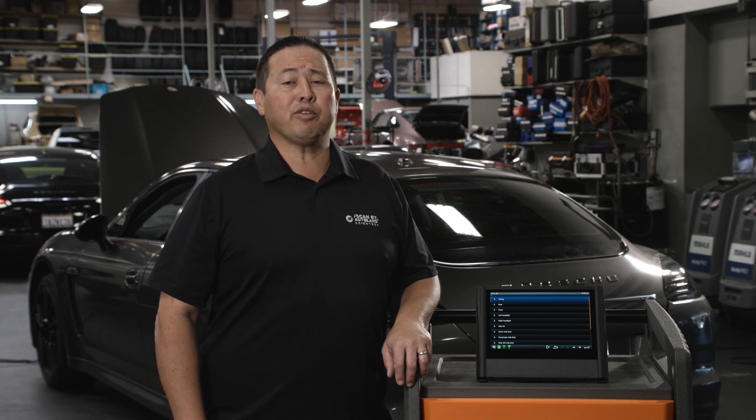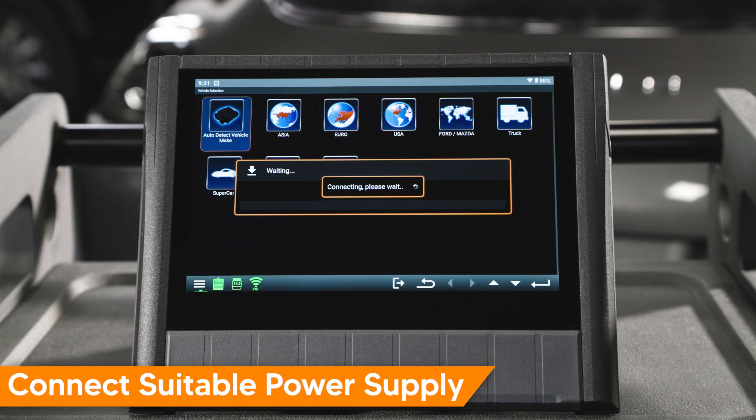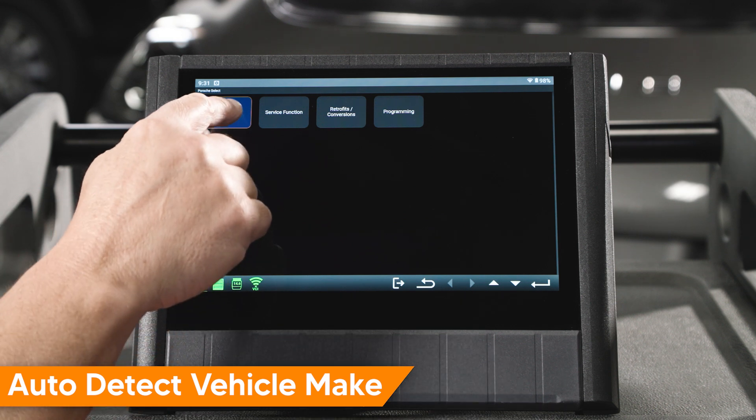Porsche vehicles may come equipped with an active spoiler. When replacing the spoiler or adjusting the spoiler-to-body gap, a calibration has to be performed when work is completed. The calibration for active spoilers is available in iScan's native Porsche software. In this video, we'll review the procedure using the new iScan NX.